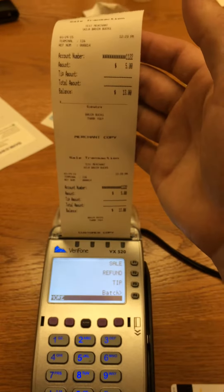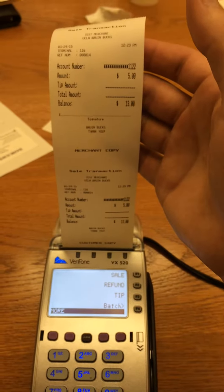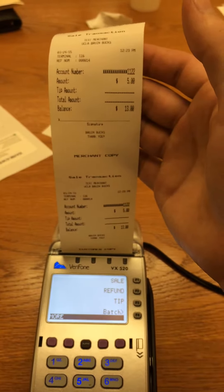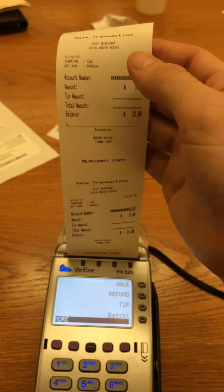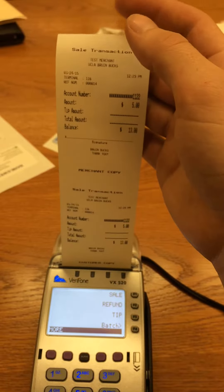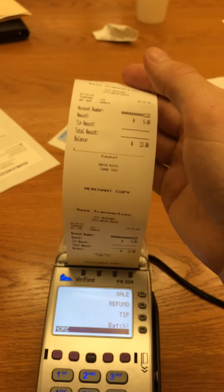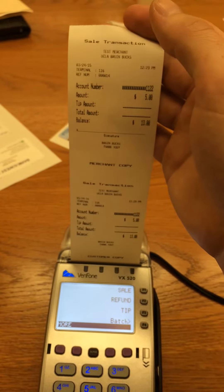Upon completing the sale, as you can see, there is a signature line. It is incredibly important to make sure that each student is validated against their photo ID on their Bruin card and sign for each sale. This is necessary for the Bruin card office to research any claims of fraud or reconciliation issues at the end of the day.